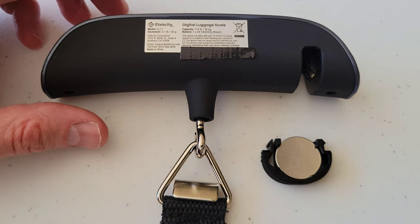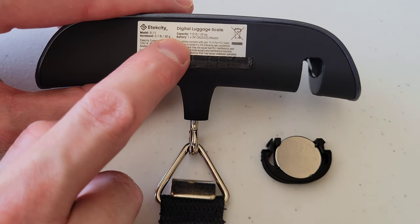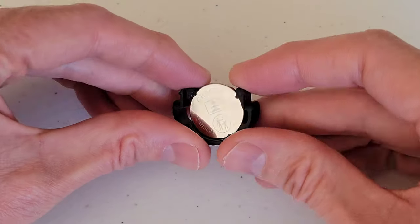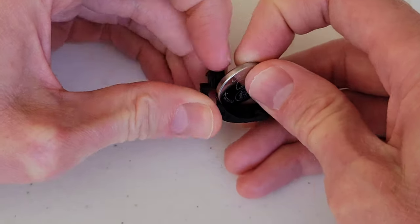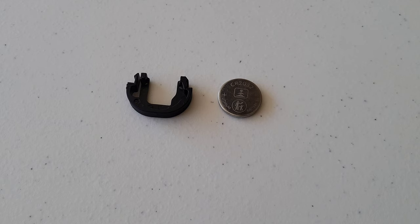You can verify that's the correct battery for your digital luggage scale by looking on the tag right next to where it says 'battery.' On the battery holder, there's a piece on one side that we need to move outwards to allow us to take the battery out. Make sure to store your old battery in a safe place until you can take it to the proper recycling facility.